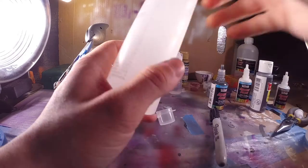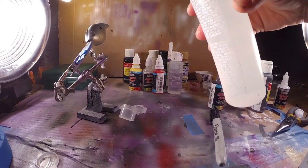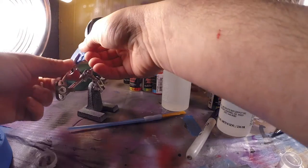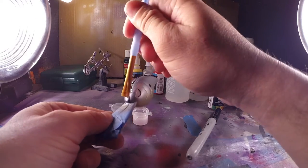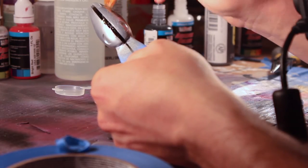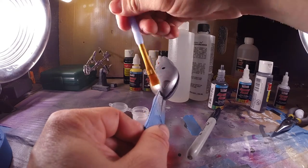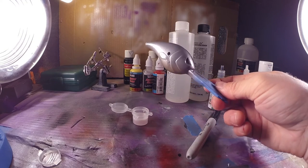We're at the last step. I've got what's called Envirotex Light — it's a two-part epoxy, a two-bottle set for $20 on Amazon. Pour in the base component first, just a very small amount in the paint cup, then add the hardener — it's equal, so half and half. All you do is mix for about five minutes straight. Once it's mixed up, grab the bait by hand — you want as much control as possible — and just run a light coat along it.